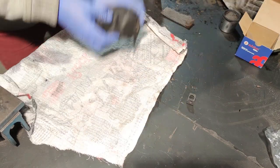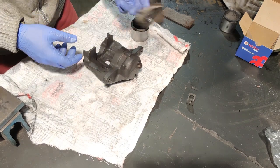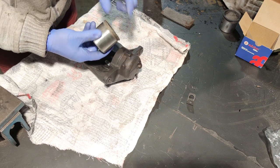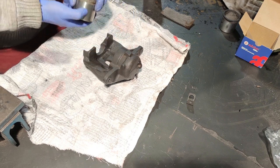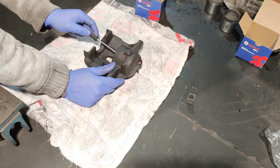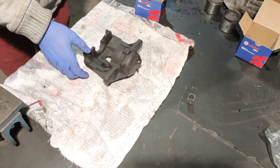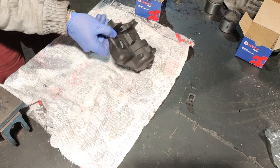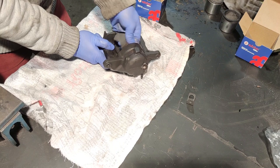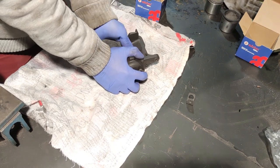And here comes Mr. brake caliper. Old piston, old seal — in this case the piston is in good condition so normally I would keep it, but I have the spare anyway, might as well use it. Get rid of the old seal. This one has much cleaner grooves than the other one — considering the other one was stuck, I can see why.